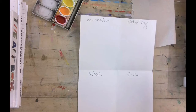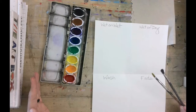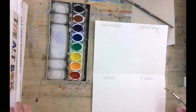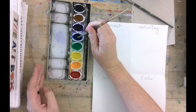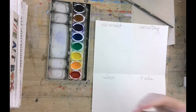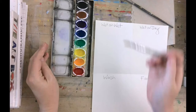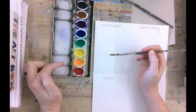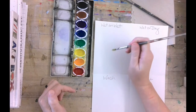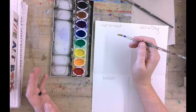So the first thing I want to talk about with watercolors that is different than what you might have done in the past: in middle school, I would like you to never dip your brush in the paint and start painting. What you're going to be doing is mixing new colors on the lid and also adding a lot more water, because when you actually paint watercolors, you want to be very see-through and very watery.